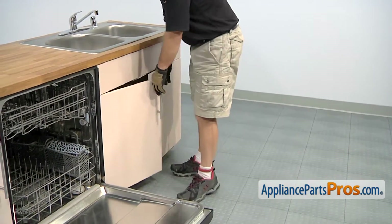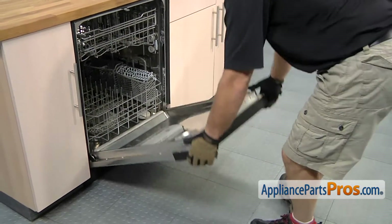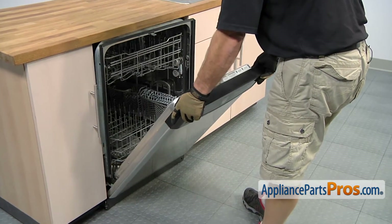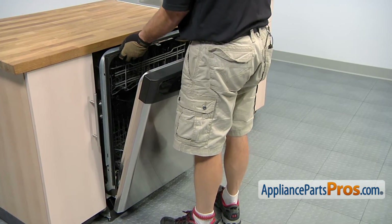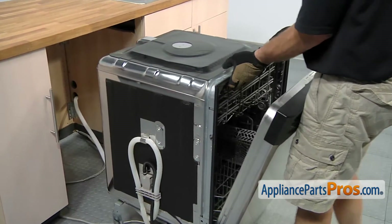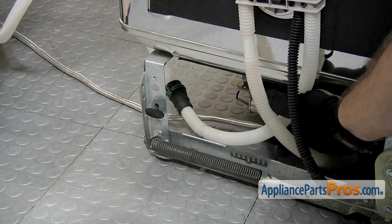Now that we have the lines disconnected from under the sink, we can come over to the dishwasher and use the door to carefully pull it out. Once you get it started, you can just grab the frame and use that to pull it out the rest of the way. Now that we have the dishwasher pulled out far enough, we have access to the drain hose connection.